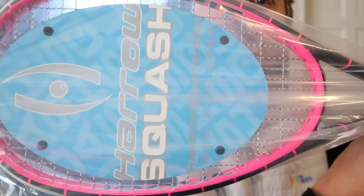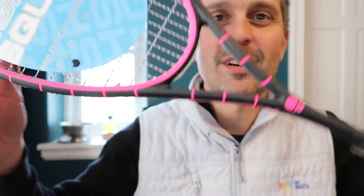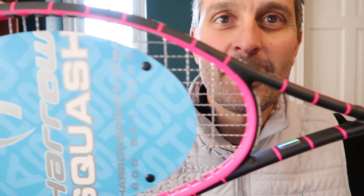But this is a new color scheme. It's the Harrow Vapor, but it has this boss design — The Misfit, that's what they call it. This came in two different colors, pink and blue. The blue one I think is sold out. The pink was still available at a pretty good price: $150. It's not exactly the cheapest racket on earth, but for a Harrow, it's a pretty good deal.